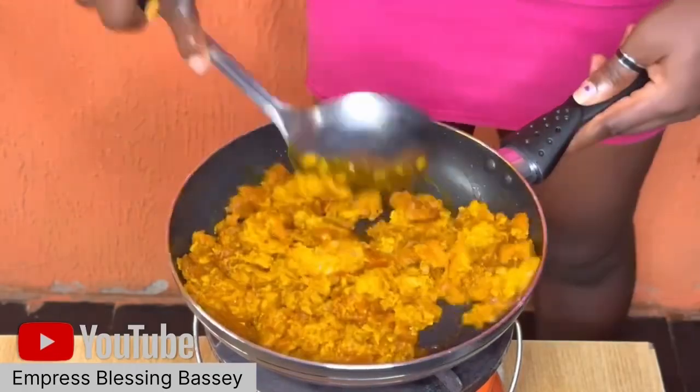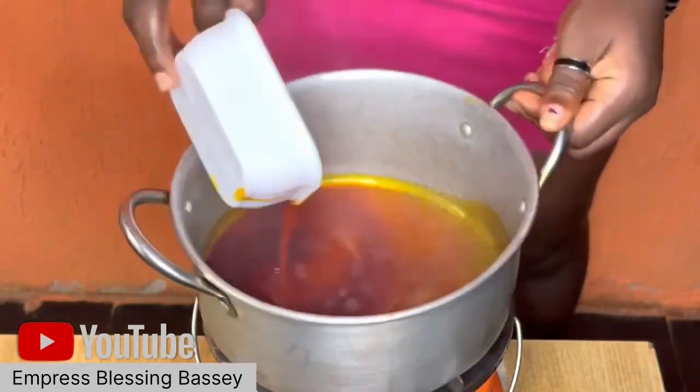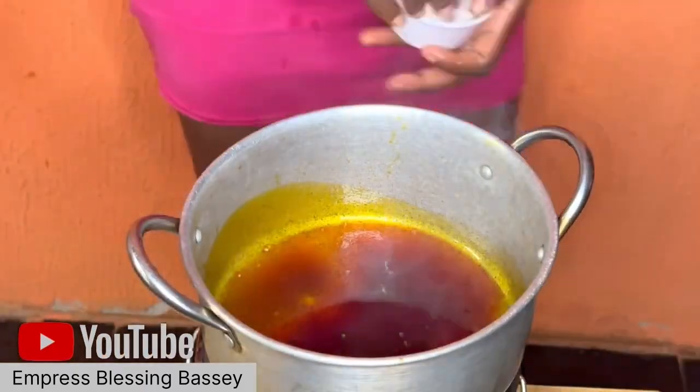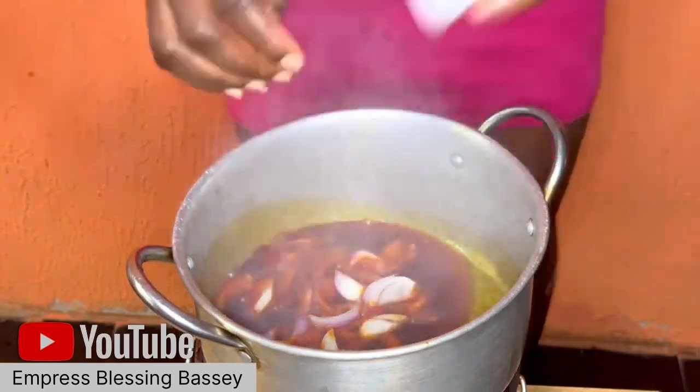If you want them in pieces or in lumps, you can scatter them the way you want. After we've done all those parts, we come down to the main business. First, put your oil on fire — make sure the fire is not too high, keep it low.